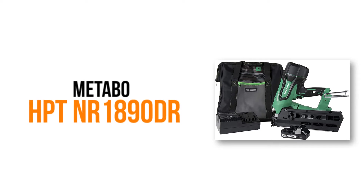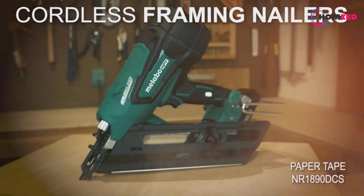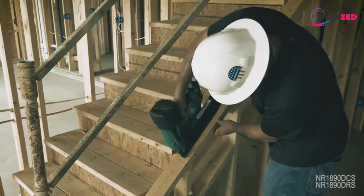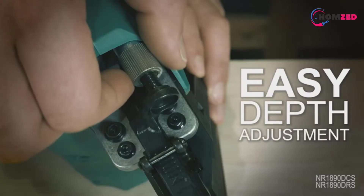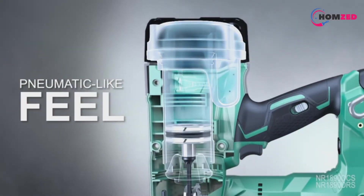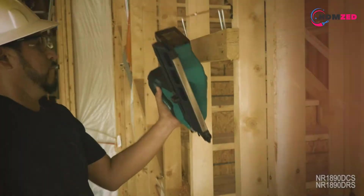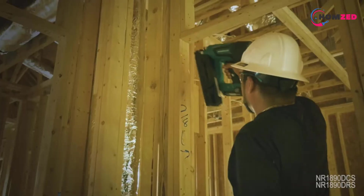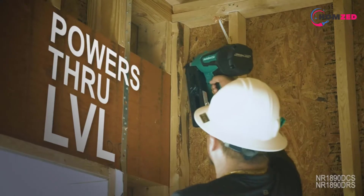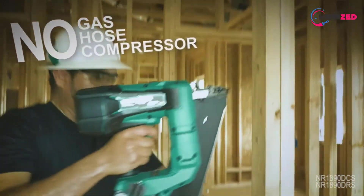Number 5: Metabo HPT NR1890DR. The 18-volt framing nailer comes with a brushless motor that provides it with longer runtime per charge, less maintenance, as well as increases its durability. Moreover, it has a 21-degree magazine which is easily maneuverable and will prove handy in corner work. Sadly though, the magazine can hold no more than 37 nails, which means that you will need to refill it more often than you would like.